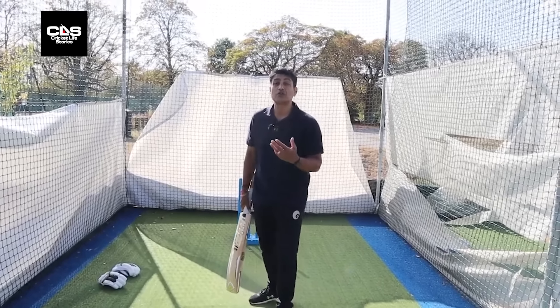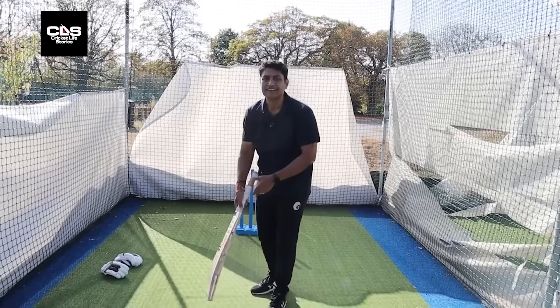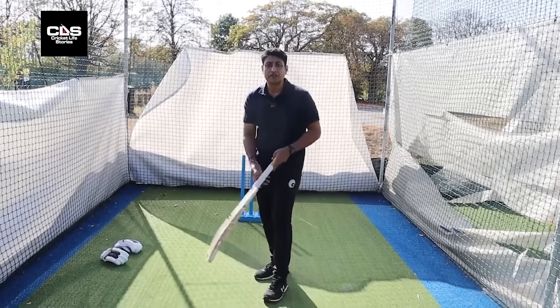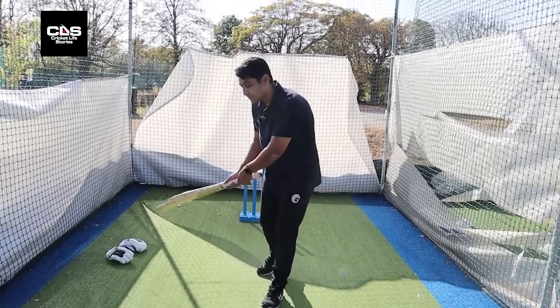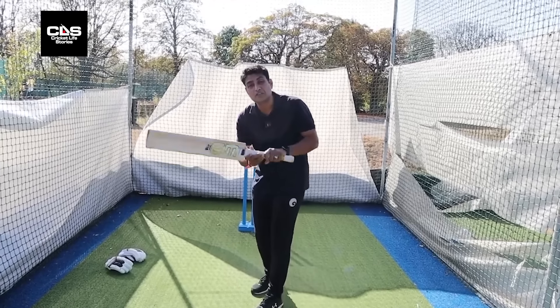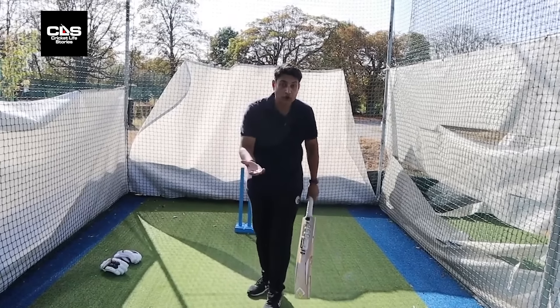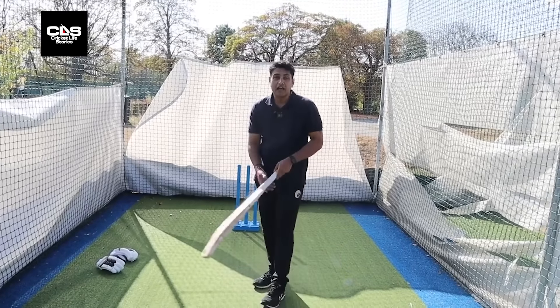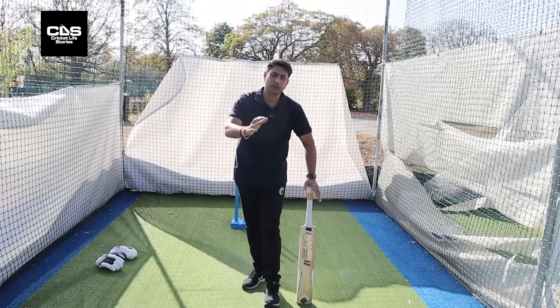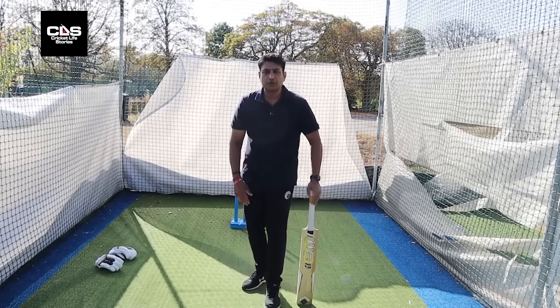If you have to play against the turn, the best shot is a horizontal bat shot. That's how we come to the second option — the sweep shot. The sweep shot is so dangerous because you sweep a good length delivery — you go in front and sweep a good length delivery — which makes it that much more painful for the bowler. Because he's bowled a good ball, hit the right area, but he's still gone for runs.